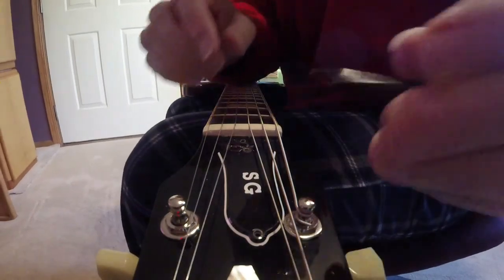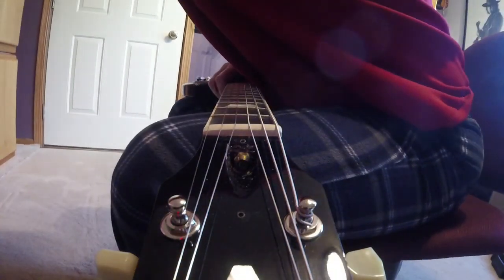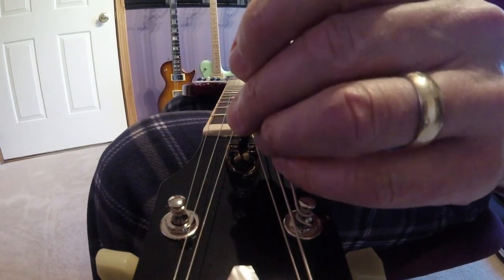I'll put those screws where I can find them, slide the cover out of the way, and now we're looking right down here at the business end of the truss rod.